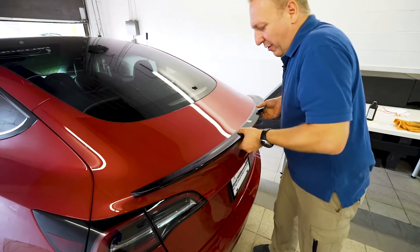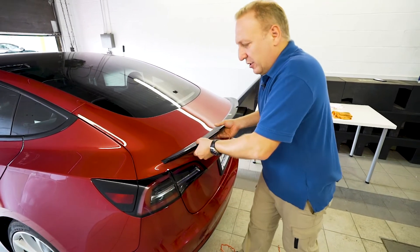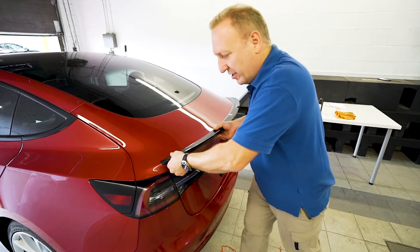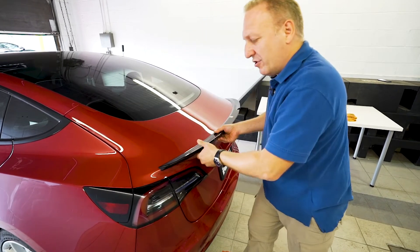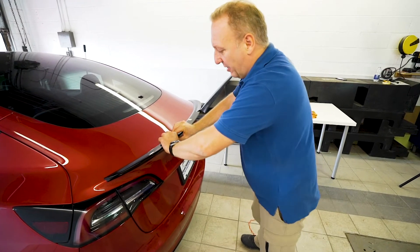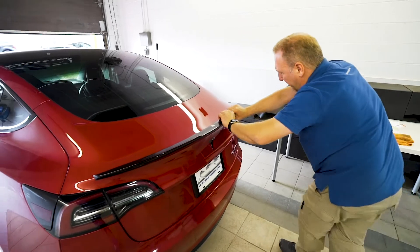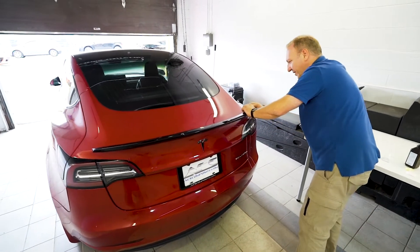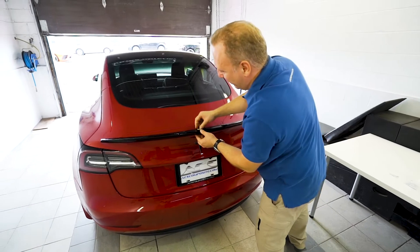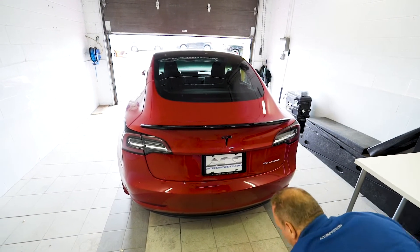The install is very straightforward. The key elements are really temperature, surface preparation, and pressure. 3M tape is both pressure-activated and heat-activated, and we've also used the adhesion promoter to help put everything on our side. Finally, we'll take out all our fingerprints as we admire the new spoiler.